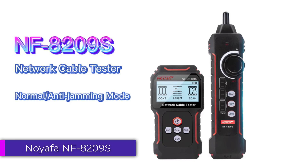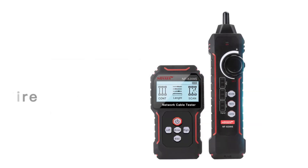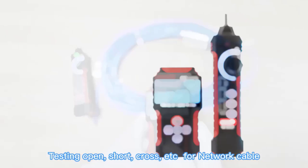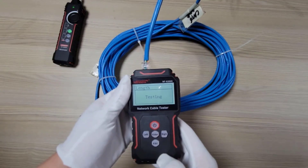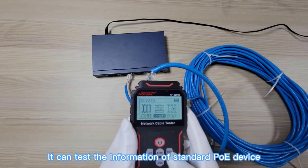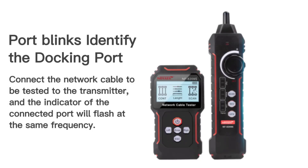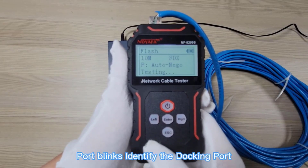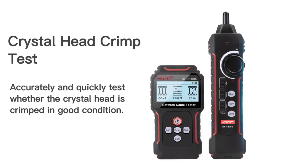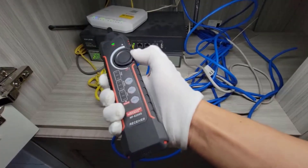Number 5: Noiafa NF8209 Network Cable Tester. The Noiafa NF8209 is a versatile and efficient network cable tester that stands out for its multifaceted functionalities. Primarily designed for professionals and network technicians, this tool offers reliable performance across multiple areas, such as cable testing, tracking, and PoE (Power over Ethernet) testing. The NF8209 is a highly functional and reliable must-have for IT professionals. Its combination of PoE testing, cable tracking, and standard RJ45 cable testing makes it a versatile device. While it may have a learning curve for beginners, its accuracy and efficiency make it a valuable investment. Many thanks for watching this video.